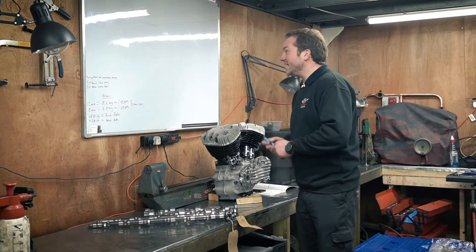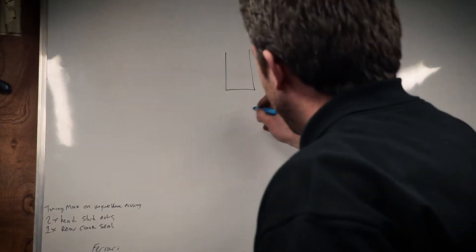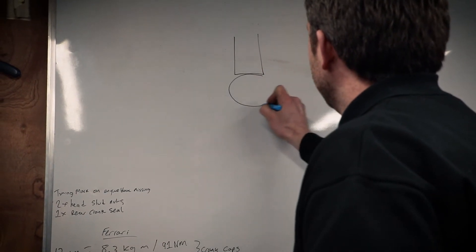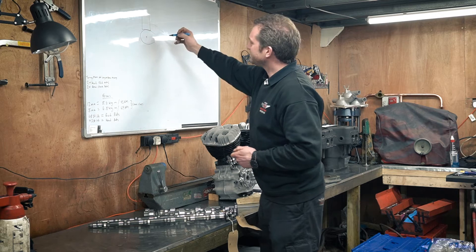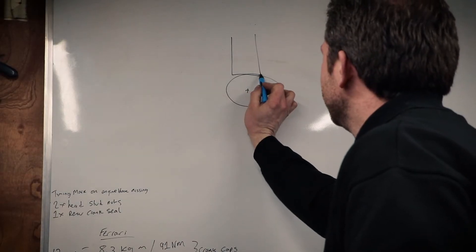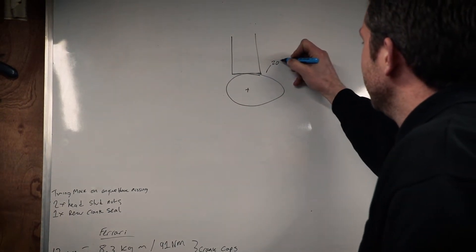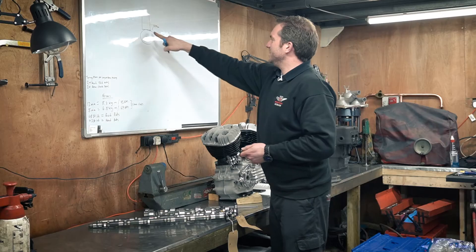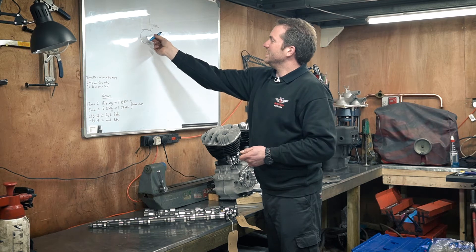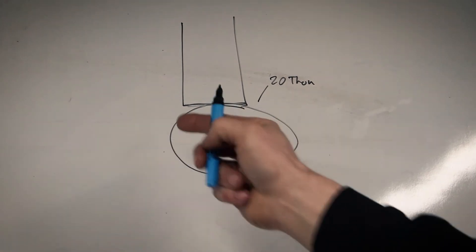I'll just draw a quick demonstration of that. Say we're working on a solid lifter engine and you've got your cam lobe, something like this, with the centre point there. You'll have a tappet clearance in here of around 20 thou. That means that as this cam starts to rotate, it's not going to start acting on the valve gear until it's taken up this 20 thou of slack.